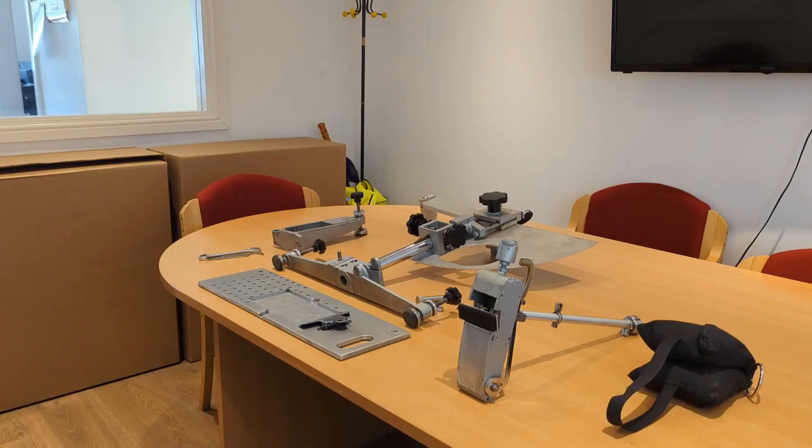I'm Ben Powers from Monroe Instruments and I'm going to show you how to set up the pendulum skid tester. I'd recommend you start by removing the main pendulum frame, the arm, and the rear foot from the box. You'll also want to take your sample holder out as well.